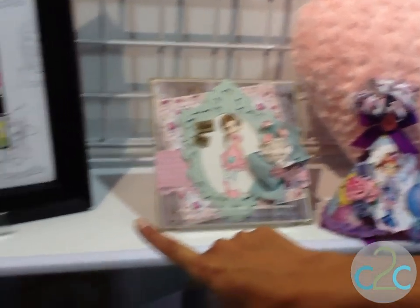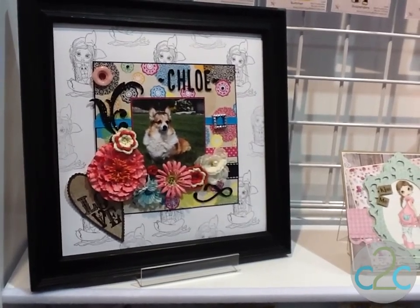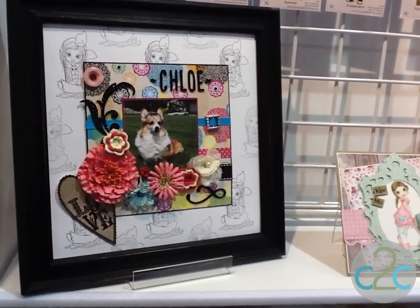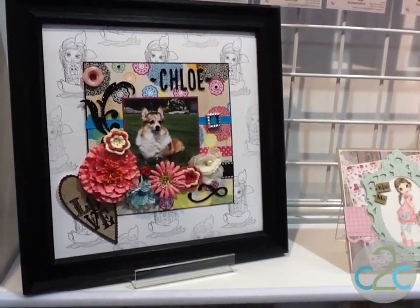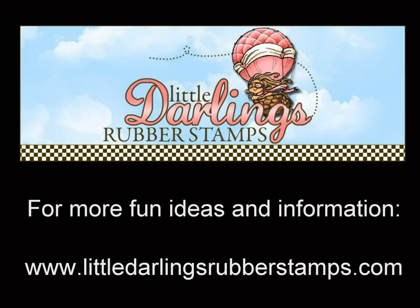Over here we've got an example of how you can use a rubber stamp if you're not a color artist. We've shown a sample of how you can actually create your own designer paper. I love how these stamps are designed to be colored — you can use your Copic markers, watercolors, or colored pencils. I think that is so cool. Love it! For more ideas, information, and inspiration, go to LittleDarlingsRubberStamps.com.